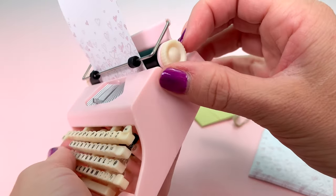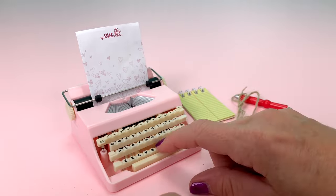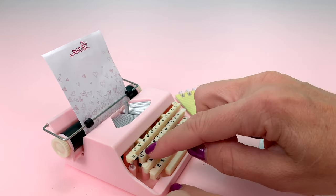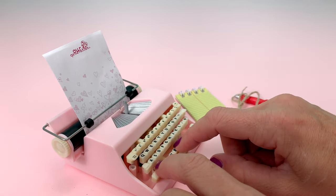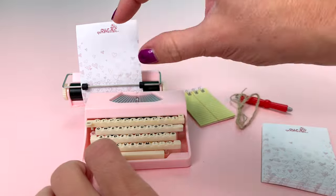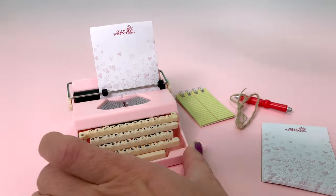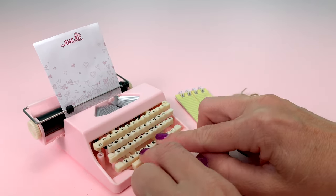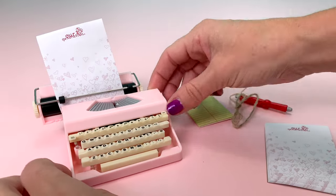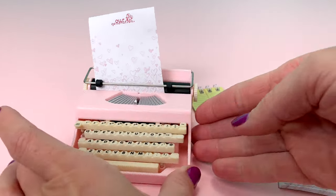It looks like this is what punches on the ink, and the scroll on the side does work. Let's type! It punched the little thing up — watch from the side. Each key is not individual; it's the whole row together, but it's still cute because it looks like it's working. As we punch, it scrolls to the left, so it's actually making a full word like a real typewriter. When you reach the end of the paper, you scroll it back and start over. I don't think the paper scrolls all the way through — I tried and it wouldn't curl up. And that's the set.